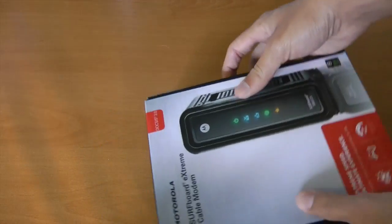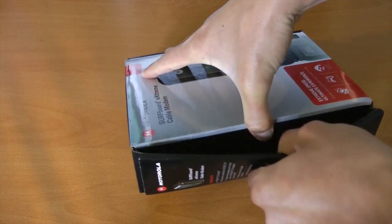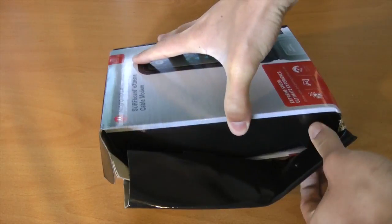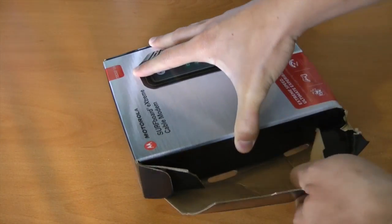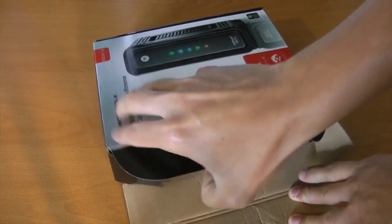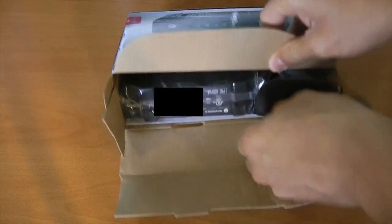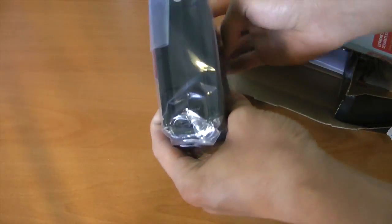And believe me, I know, because we've had that one for years now and we've had problems. I'm going to do my best not to show the MAC address, the customer serial number, and stuff like that because that's what Comcast needs to activate this modem next week when I move in. Expect many videos of my move-in when it happens.